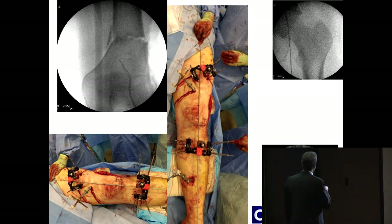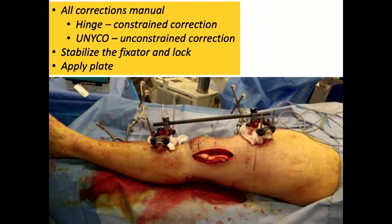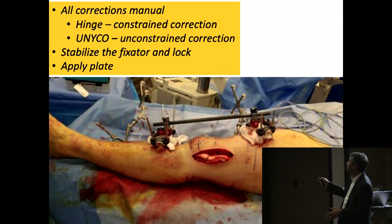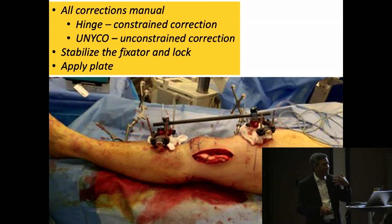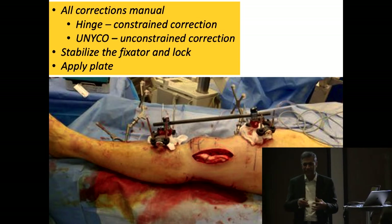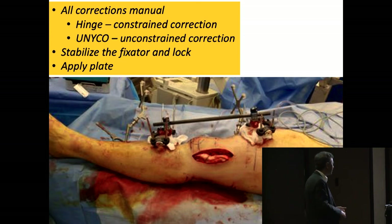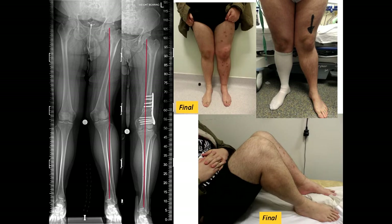Check the alignment: centre of the hip to centre of the ankle should pass from the centre of the knee where you intended to correct it. If you need to translate it, you have to do it manually, because there is no hinge mechanism — so you have to manually translate it. Once finished, all you have to do is put in the rod and tighten it — it will hold. The difference is that a hinge is a constrained correction, whereas Unico is an unconstrained correction, so you need to be slightly careful because it can do a little bit more than you intended. Once done, check your axis, put in a plate — and there are the pre-op and post-op results.